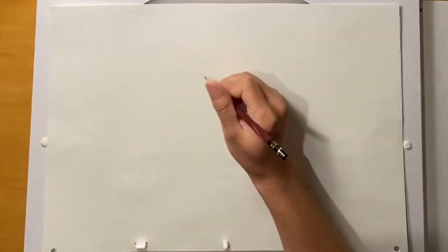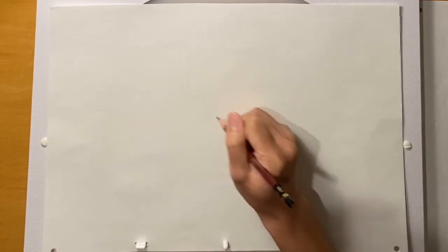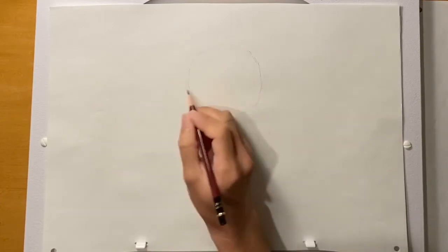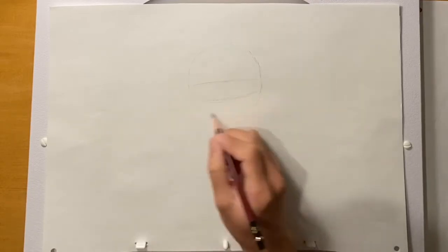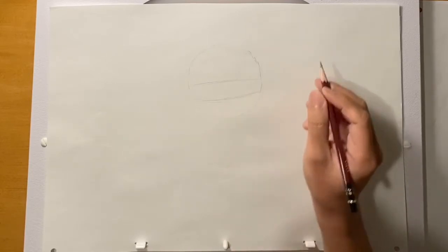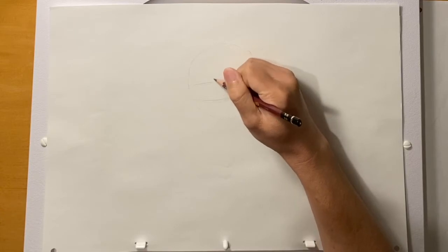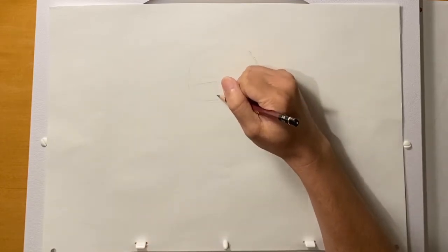First we're going to go ahead and start with a circle. We're going to do this very lightly — these are going to be the construction lines that we can anchor all the features onto. I'm going to draw a circle, put a line in between, and then a line below that one between the middle line and the bottom of the circle. Then I'm going to put a center line a little bit to the left, because she's going to be looking a little bit to the left.